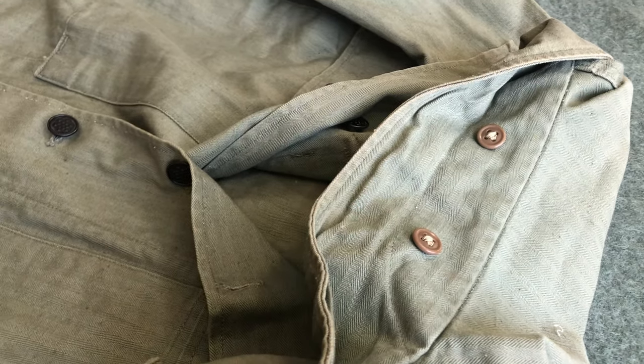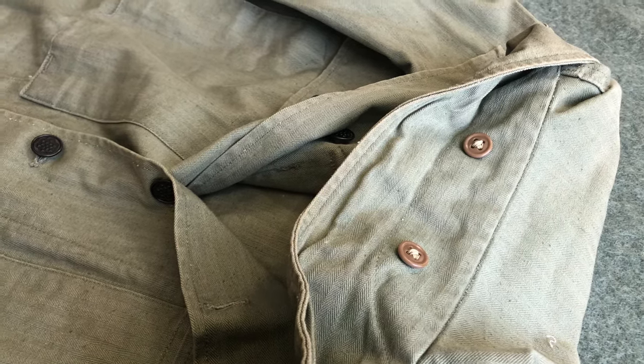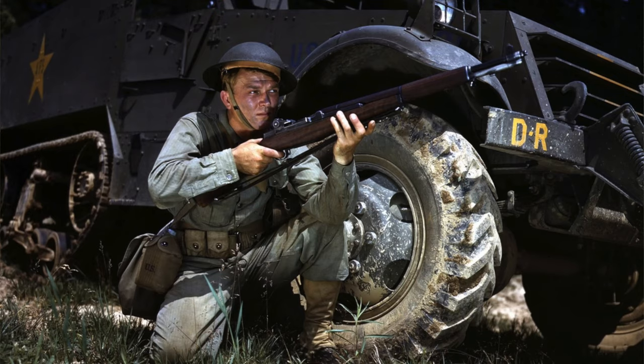Now we've finished looking at the jacket, but I'd still like to show you some examples of these in use during World War II from period photographs. Here's the first photograph — this is taken at Fort Knox, a staged press photograph. You can see the soldier in the picture is wearing a first pattern jacket; you can tell this by the pockets visible under his arm as well as the cuffs on his sleeve.